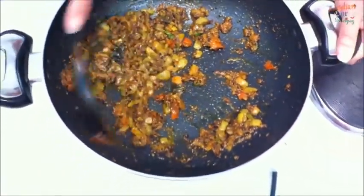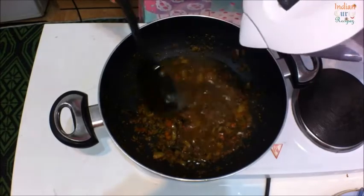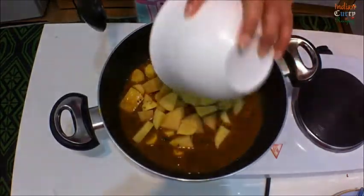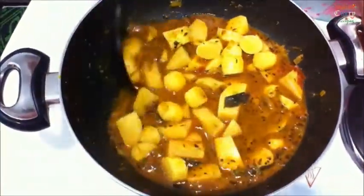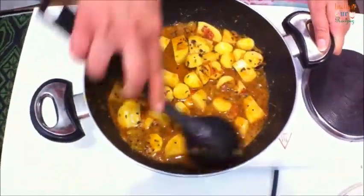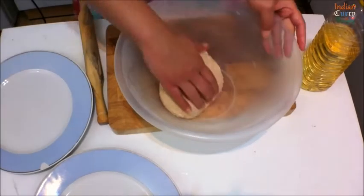Add a cup of water and now add peeled potatoes - roughly about two to three cubed potatoes. Mix this well, cover and cook it for 15 to 20 minutes. In the meanwhile, let's make the puris.